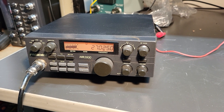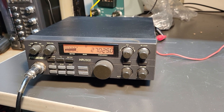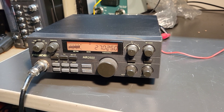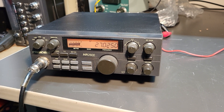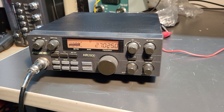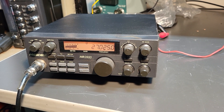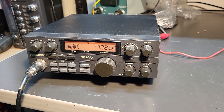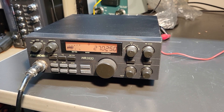Here we have a really nice example of the Uniden President HR 2600. It's a 10-meter radio, and as you can see, it kind of goes all over the place. From when I first turned it on, it was around 24-point something, and I imagine it goes up to 29. I haven't messed with it yet, but it does receive and transmit here.